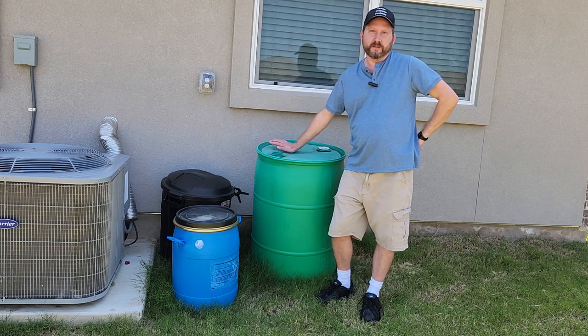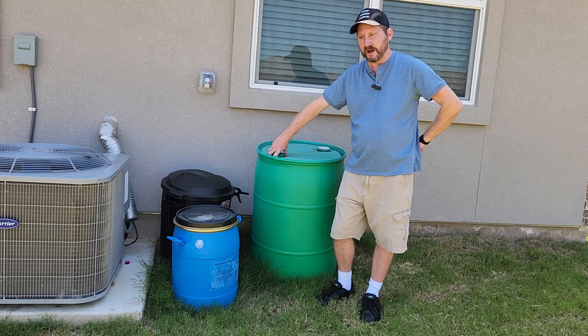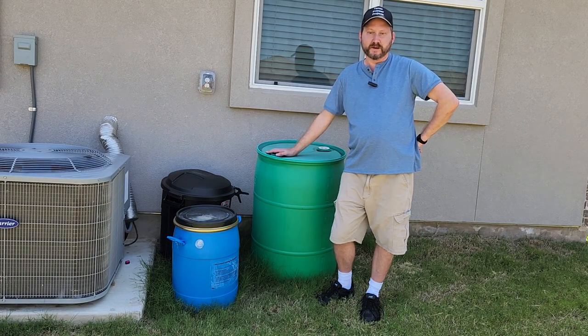This thing weighs a couple of hundred pounds completely full, and it just has this one little opening on the top, so there's no way for me to get my hand in and dump the water out. So we're going to have to use a pump of some kind.